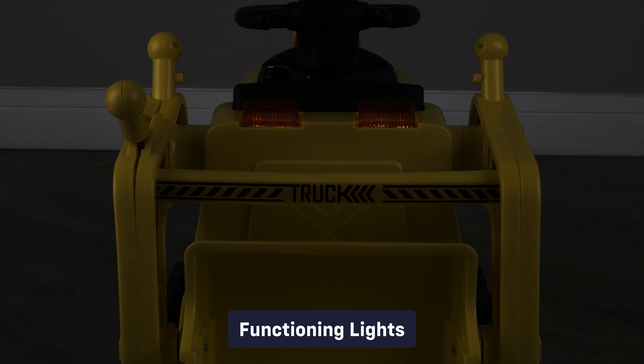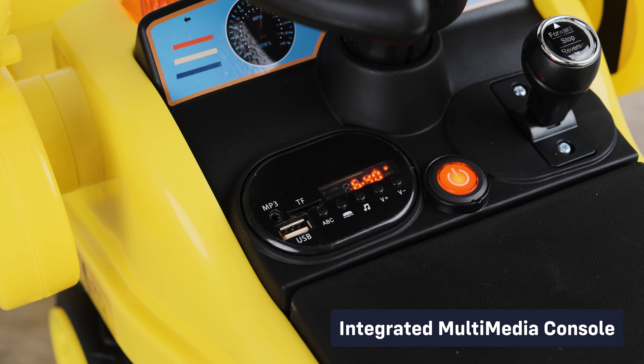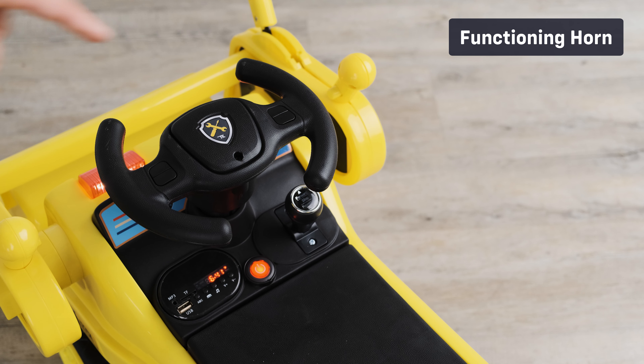Let's take a look at some of the standard features: functioning lights, start-up engine sounds, integrated multimedia console, and a functioning horn.